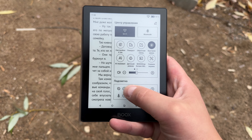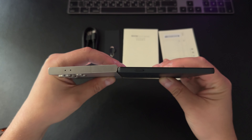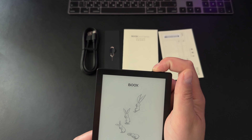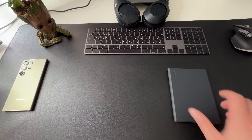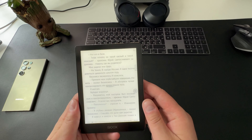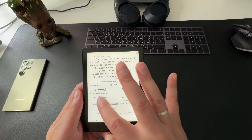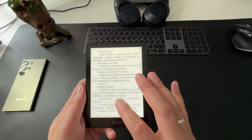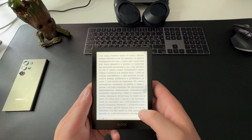Сегодня у нас Onyx Boox Go 6 — компактный и при этом широкофункциональный ридер с 6-дюймовым экраном на базе технологии Carta 1300. Тонкий, как вафелька — всего 6,8 мм, весит 146 грамм, рука не устанет даже после долгого чтения. Защитное стекло Onyx Glass бережёт экран от царапин. Под капотом — 8-ядерный процессор, 2 гигабайта оперативной памяти, Android 11, 32 гигабайта встроенной памяти плюс слот microSD. Есть Wi-Fi, Bluetooth 5.0 и фирменный магнитный чехол.